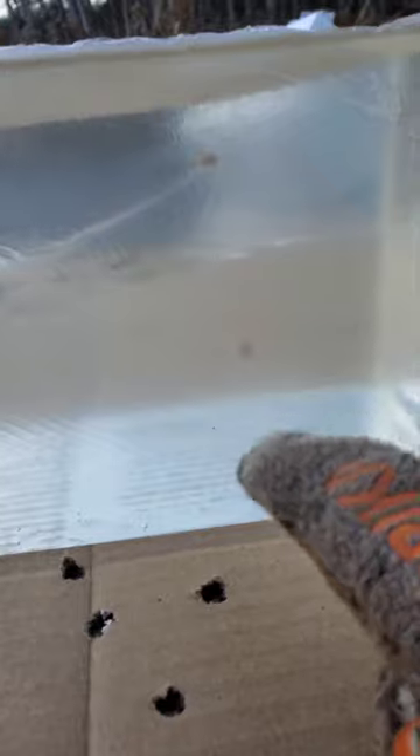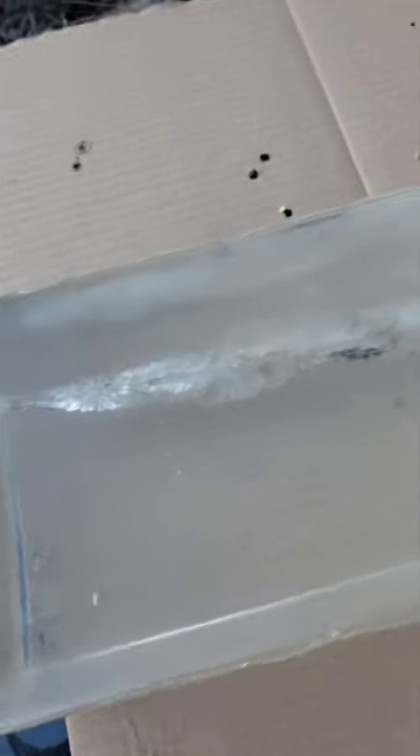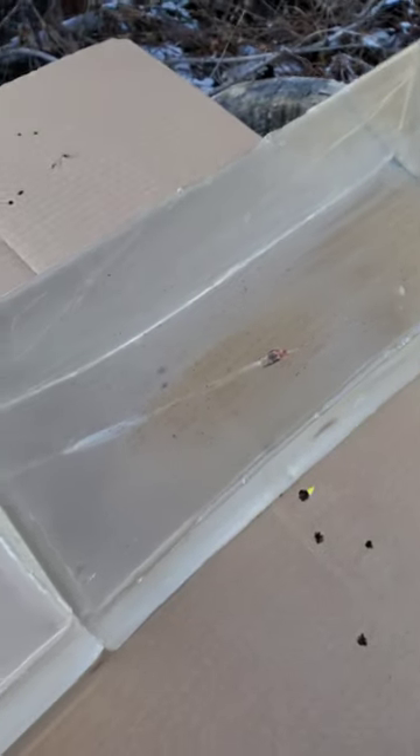The bullet still has a petal attached, so it didn't shed all the petals. There's another petal here, so it shed two at that point. I'm not really seeing too many others. We'll take a better look when I get home and can take the blocks apart.